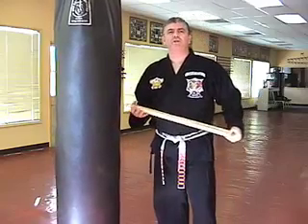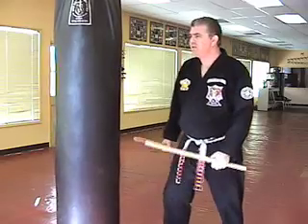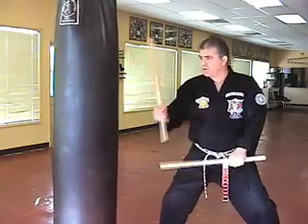The first technique we're going to work on is called Five Storm, and it's for either a right punch coming at you or a combination of right kick and right punch coming at you. So we're going to drop back with the left leg into our right fighting stance and work the downward and the inward.